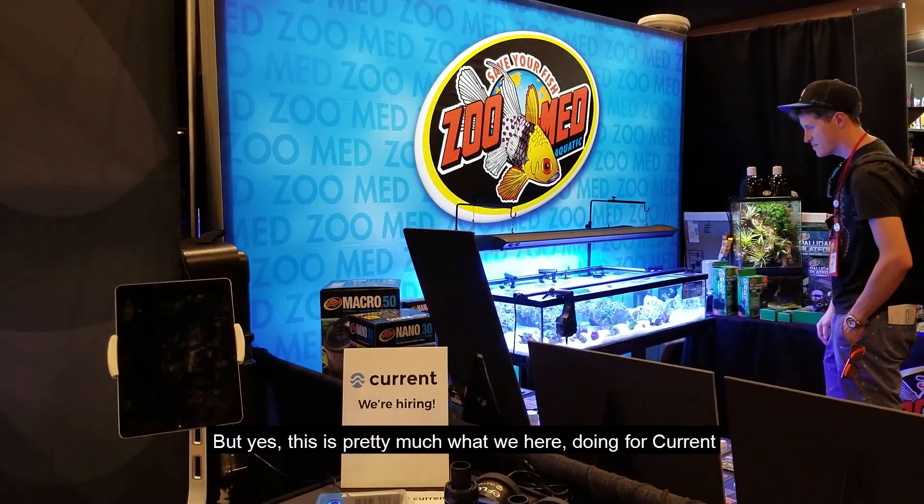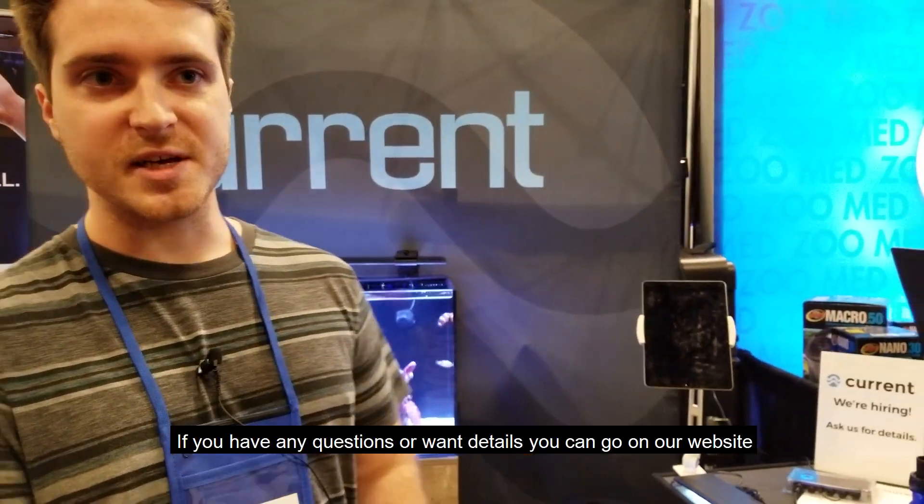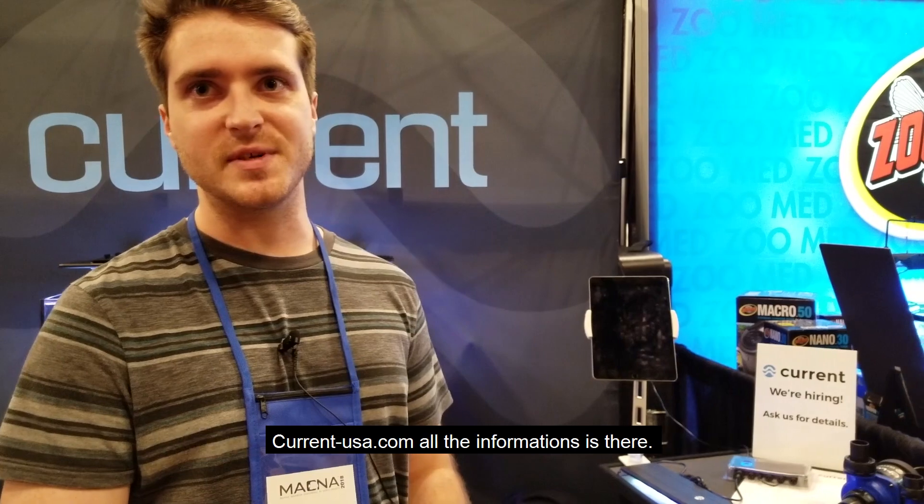That's pretty much what we're here showing for Current-USA. If you have any questions or want more details, you can go to our website at current-usa.com. All the information is there.